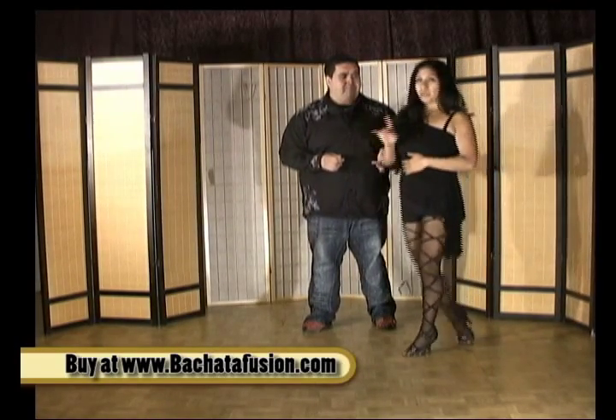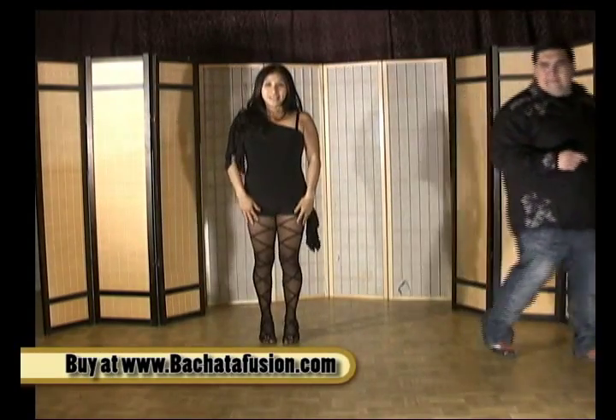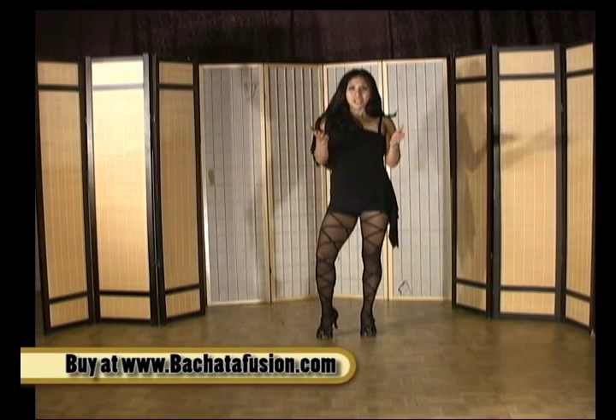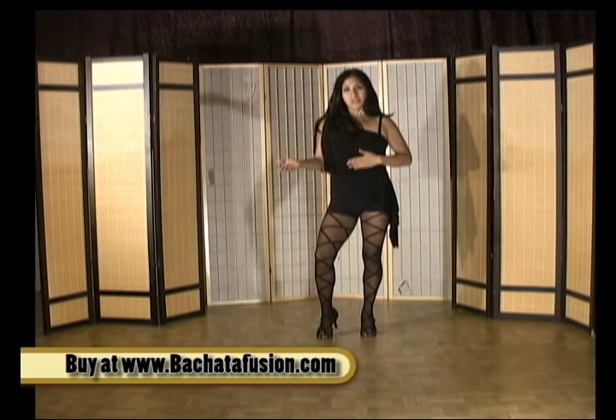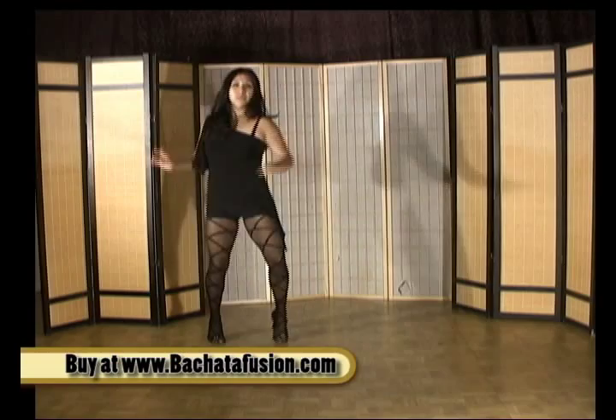Ladies, the footwork is a little complex so let's go into it slowly — just watch me as I do it by myself. Normally with a basic turn, one, two, three, four, you're facing the same direction as you started from when you're done. But this time we're doing one and a half turns, so it looks like this: going one, two, three, and four.